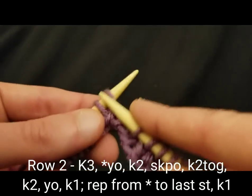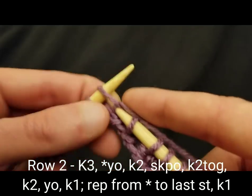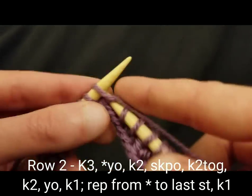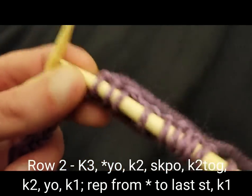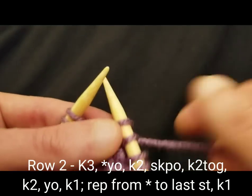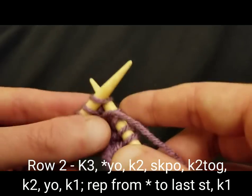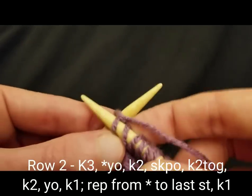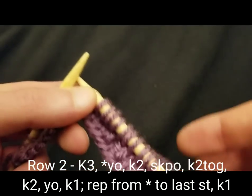Then knit two stitches regularly. And then yarn over and knit one — yarning over and knitting one. And that is a full repeat.